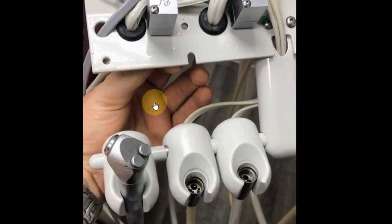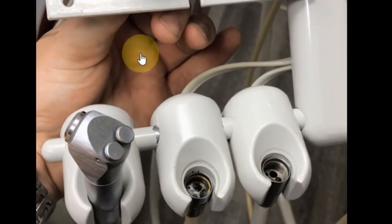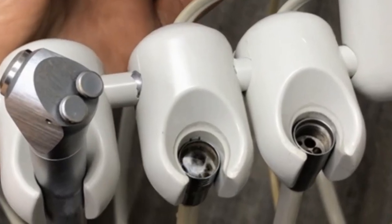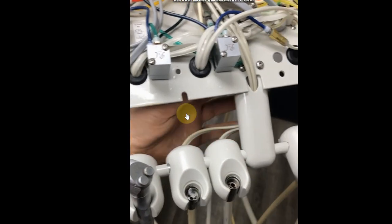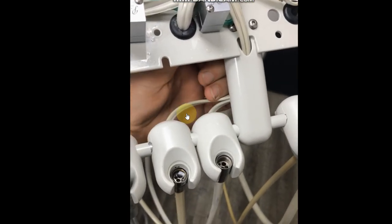What you can see is with handpiece channel number one, when the flow control valve on the combo water relay was opened up, water started flowing out of handpiece channel number one. When we did the same thing on handpiece channel number two, nothing happened. So the symptom is water flowing out of handpiece tubing with no input to the foot pedal. Let's hop in.